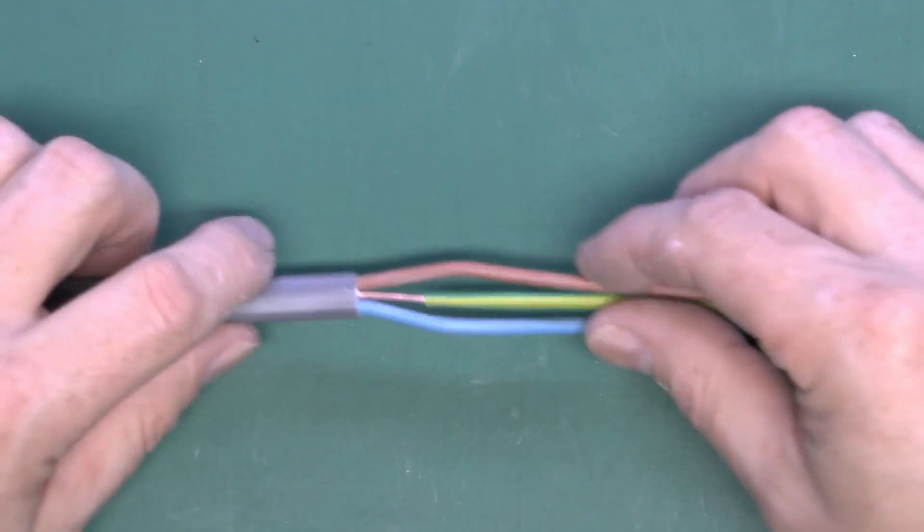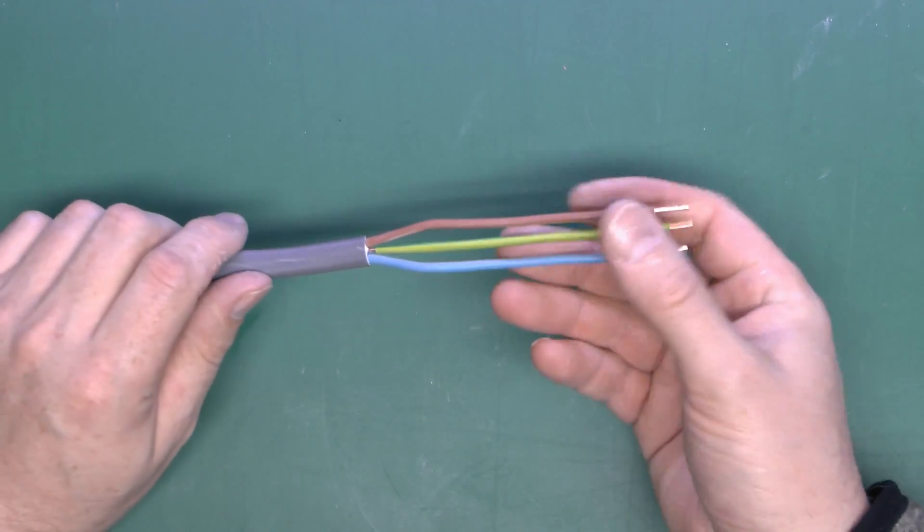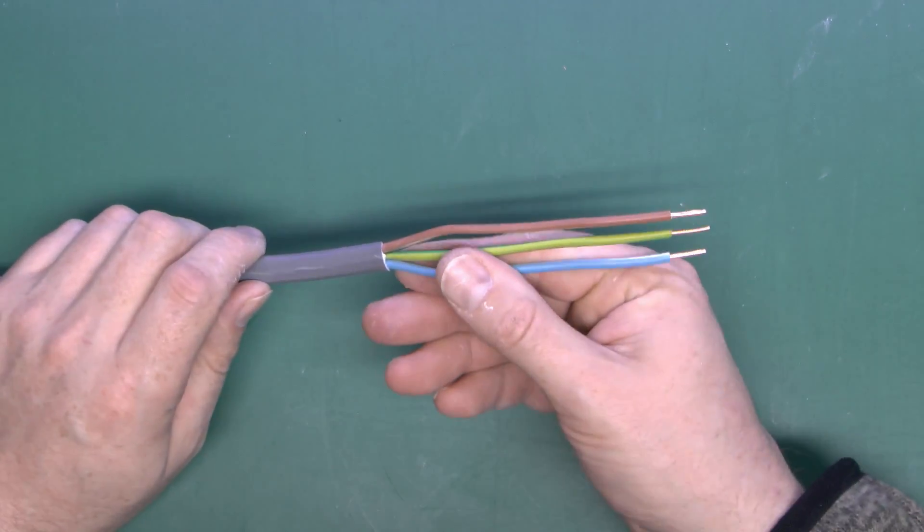Those are the surface-mounting options. At one time there were also little metal clips you nailed into the surface that folded around the cable. These aren't particularly common now, mainly because they're time-consuming to use and it's just easier to use the hammer-in plastic variety.